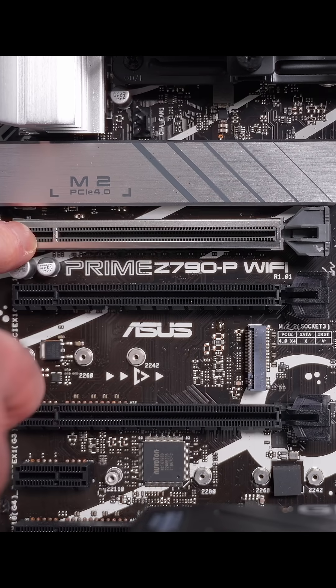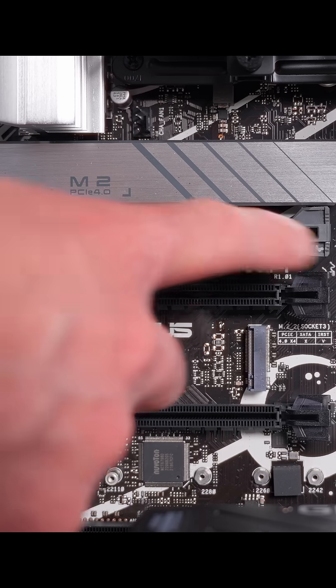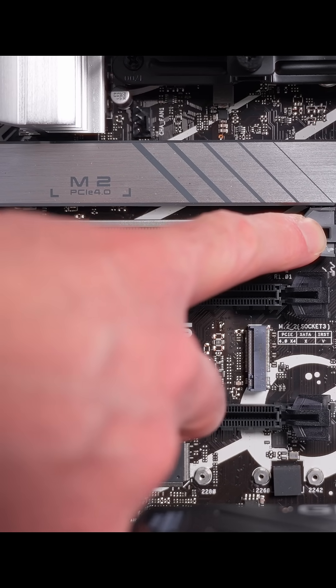If you look at the PCIe slot on the motherboard you can see there's a little locking clip on the end. We need to push that back so that it's ready to accept the little tab on the connector of the GPU.